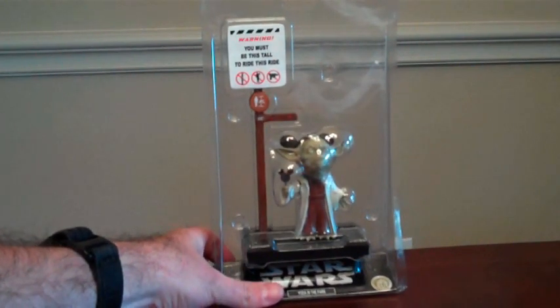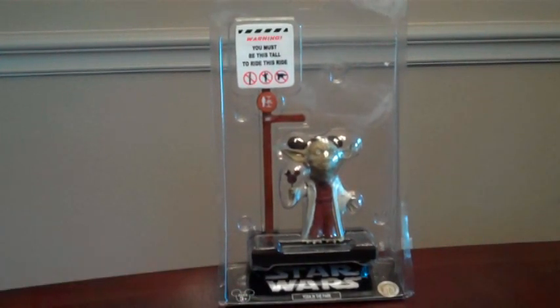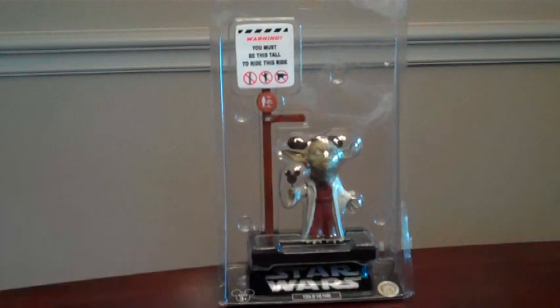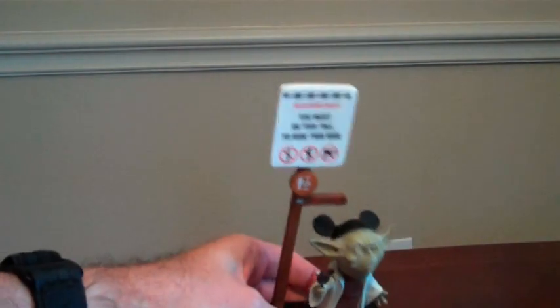On the back is just the UPC, StarWars.com, and various copyrights. Now this figure features true collector-friendly packaging — you can just pop him out. Typically I remove all of my figures from the package, but this one has me a little worried because the pull tab and the Mickey Ice Cream seem very fragile. So let's take him out and look at him. See how easy that is? You can just pop him out.